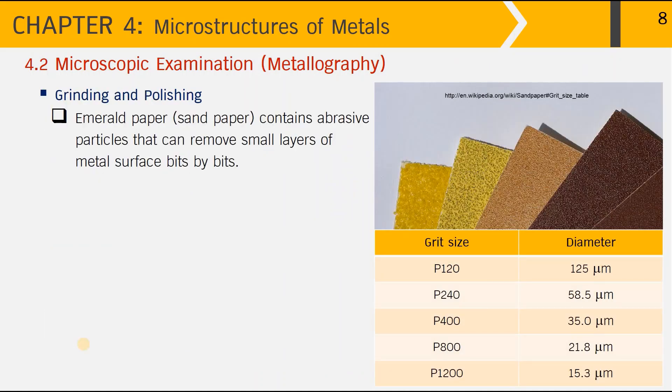Going into a little more detail on grinding and polishing: the pictures shown here are examples of emery paper or sandpaper that contain abrasive particles which can remove small layers of the metal surface bit by bit. They come with different sizes of abrasive particles.